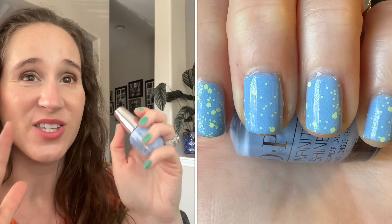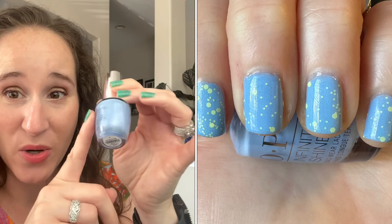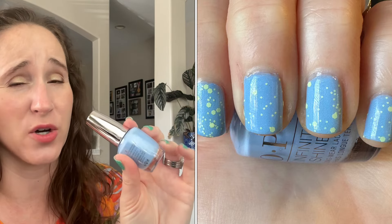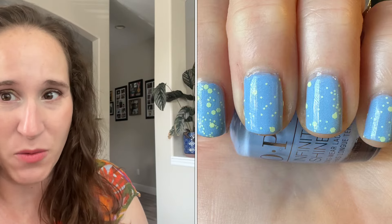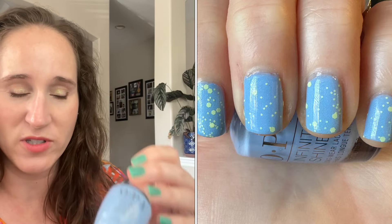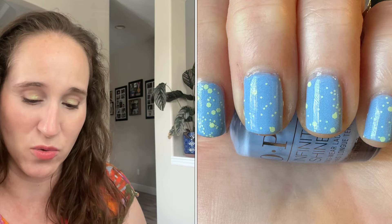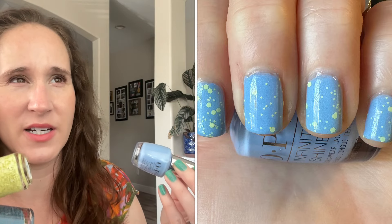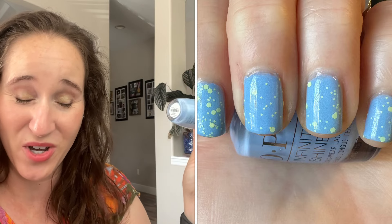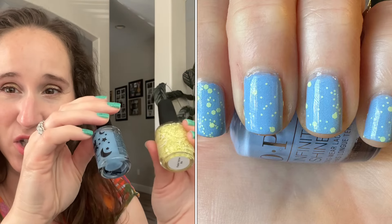Then I did a jelly sandwich. My intention was to use OPI's Can't Control Me - just one coat as a base, then do my glitter and jelly on top. But this was very streaky and I had to do two coats. My plan was to do two glitters and two jellies to really make a jelly sandwich, but because it was so streaky I had to do two coats of the base.